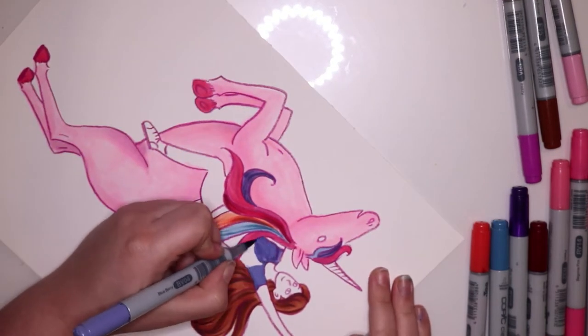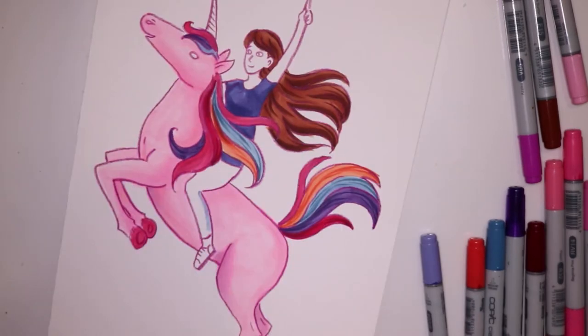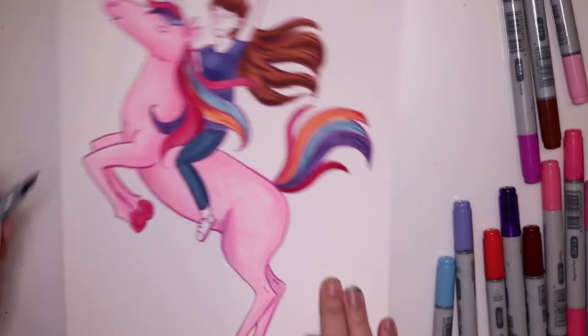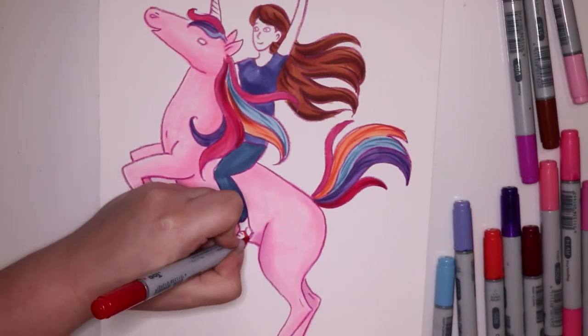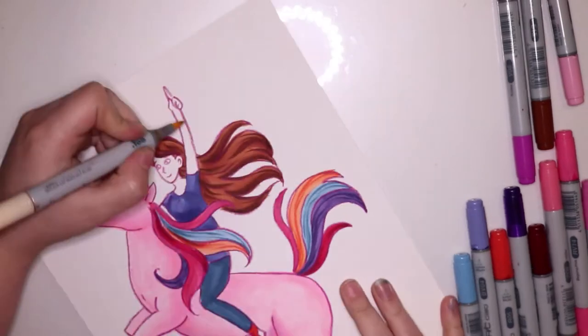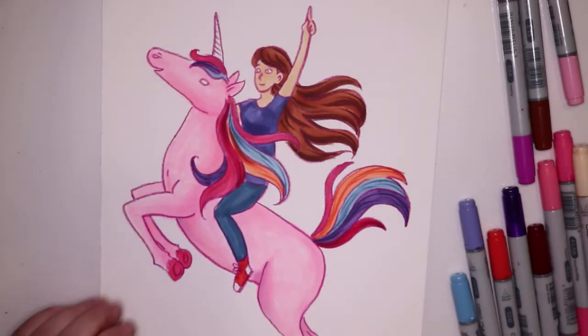This drawing is obviously of myself riding a unicorn, so I ended up doing a purple shirt, jeans, and some little red Chuck Taylor shoes. I don't own red Chuck Taylors — I own blue ones — but I've always wanted red ones, so I decided to draw myself with red ones.